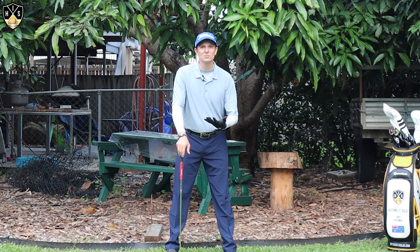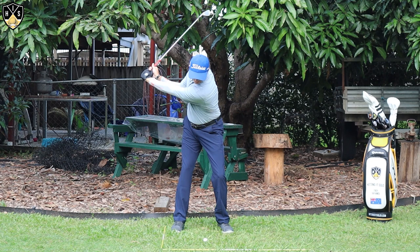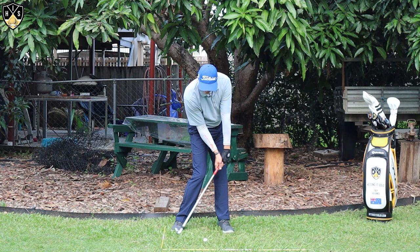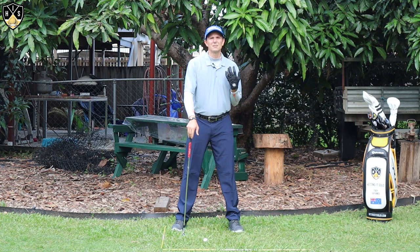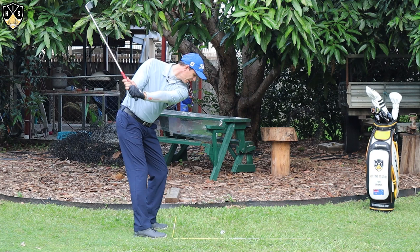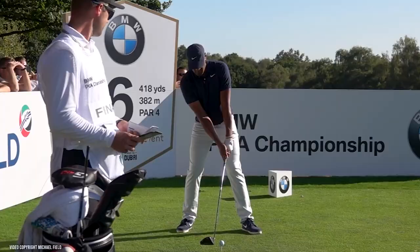Absolutely critical that you get rotation in the downswing. With our short backswing — really key — you rotate and rotate properly, rotate all the way through. Don't let those hips stall by sliding, really rotate. And that'll help you get that power you're after. From down the line: we've got our short backswing, we're shallowing it and we're rotating. Really important that you're rotating to help you out.